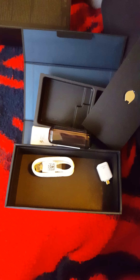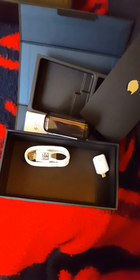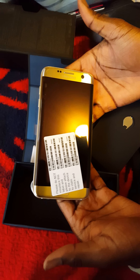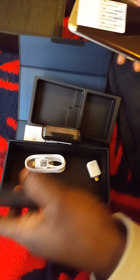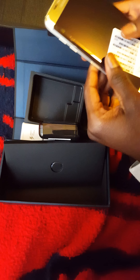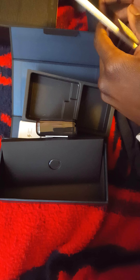This is the monster of a beast we're talking about today — the S7 Edge. You get all the security warnings and all that. I'm gonna go ahead and cut this on and I'll catch you guys in a minute.